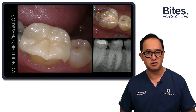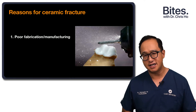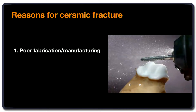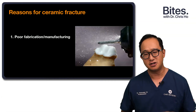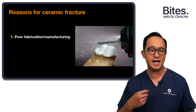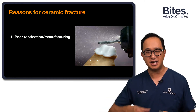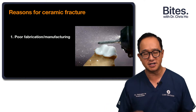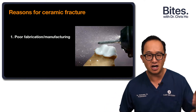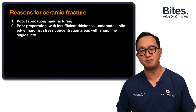Why do monolithic crowns fracture? The first reason may be due to poor fabrication. The dental technician may not have fabricated or handled the material correctly. They may have been adjusting zirconia with too much heat, generating stresses within the zirconia, which over time cause cracks to propagate and result in a proper fracture.